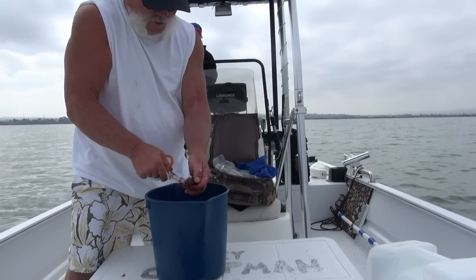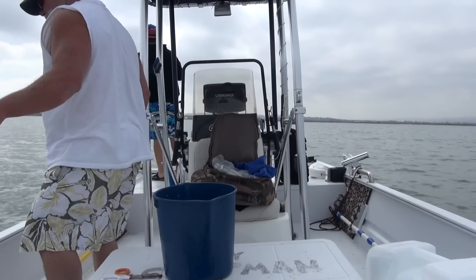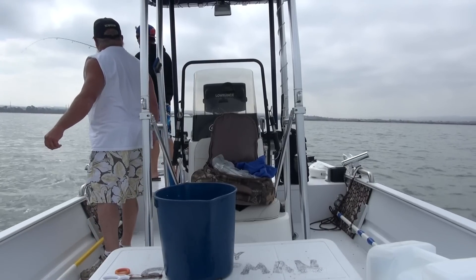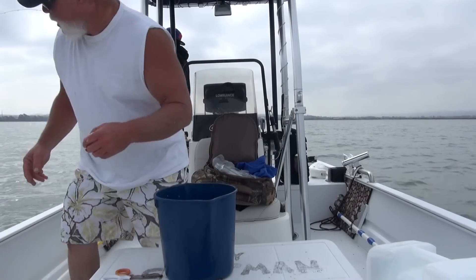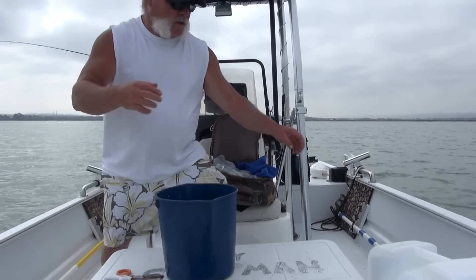I got the net ready when you're ready. What's that? It's a nice fish though, huh? So, let's get started. Hold on. Here we go.